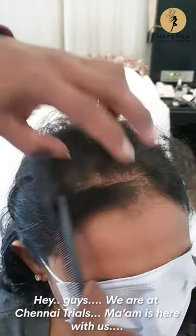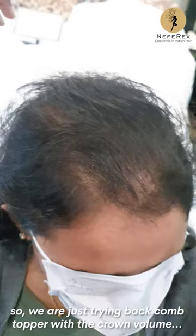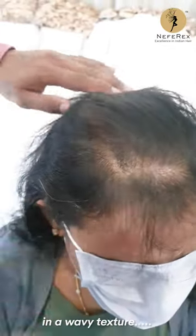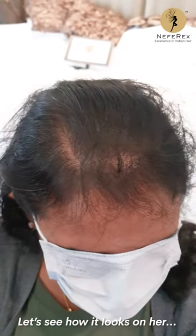Hey guys, we are at Chinay Trials and Mam is here with us. She has a little thinning on the crown area and the scalp plus the sides, so we are trying a backcomb topper with crown volume in a wavy texture. Let's see how this looks on her.